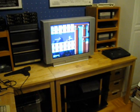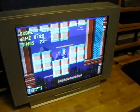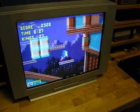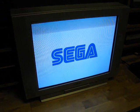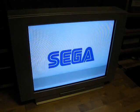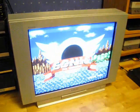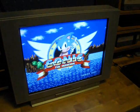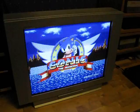Over here, this is the main TV that I'm using, and this is a Sony CRT. I had another TV here before, but I decided to replace that one with this Sony one. It's a bit smaller than the old one, but the picture quality is much, much better on this.